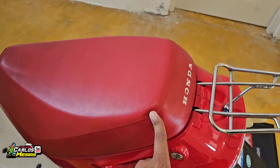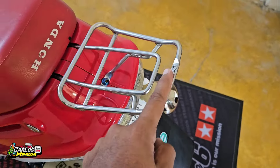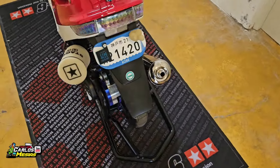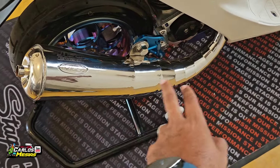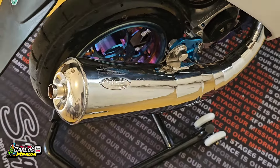Se le puso su asiento original, una parrilla de las que dicen DIO aquí detrás — esta es la pequeña y una de estas que viene más grande. Se le mandó a cromar el muffler. Esto fue idea del cliente; él dijo que mandaran su muffler porque tenía una idea, y lo mandó a cromar así.